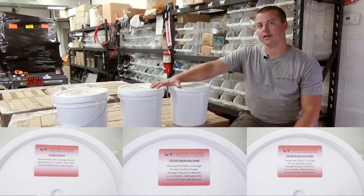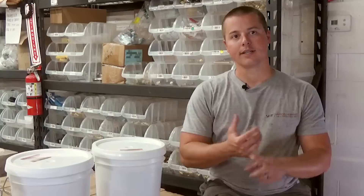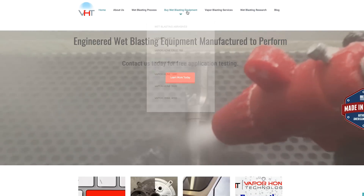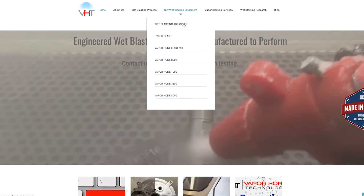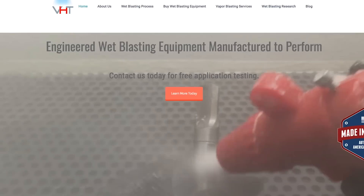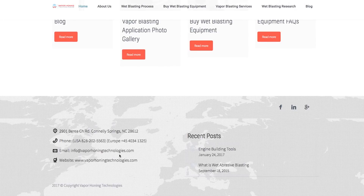The good thing about this abrasive is we know where it came from, we know the manufacturer, and we know the size — those are all important details. You have to make sure you have the correct sizing and correct abrasive type, and you can't always find that from someone who doesn't know your application. We know what you need. The best way to purchase is through our website — hover over the 'Buy Wet Blasting Equipment' tab, find the wet blasting abrasive section, and click to purchase. You can also call or email us with any questions.